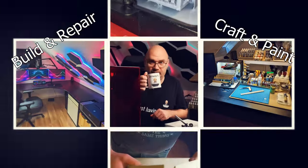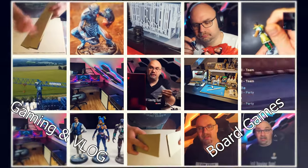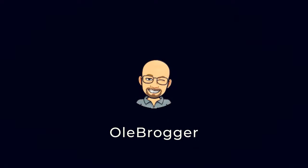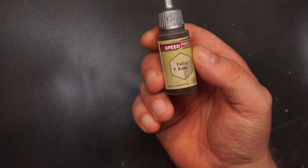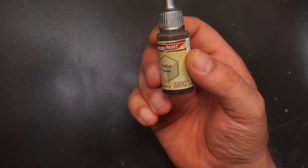Speed paints changed the way I work with miniatures, models, props, and other stuff — they did a deep impact and I use them on a daily basis. While I tell you all about my experience with speed paints, I will walk you through how I paint this hill giant.